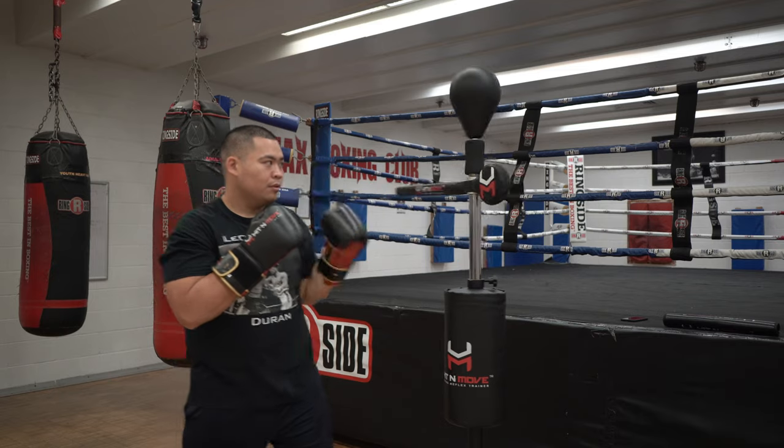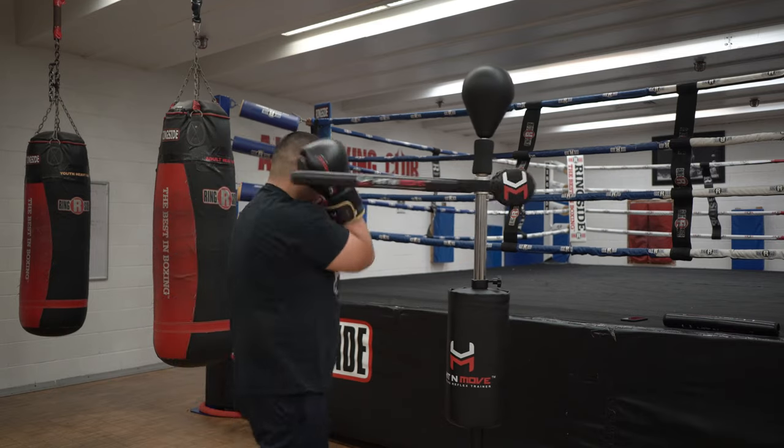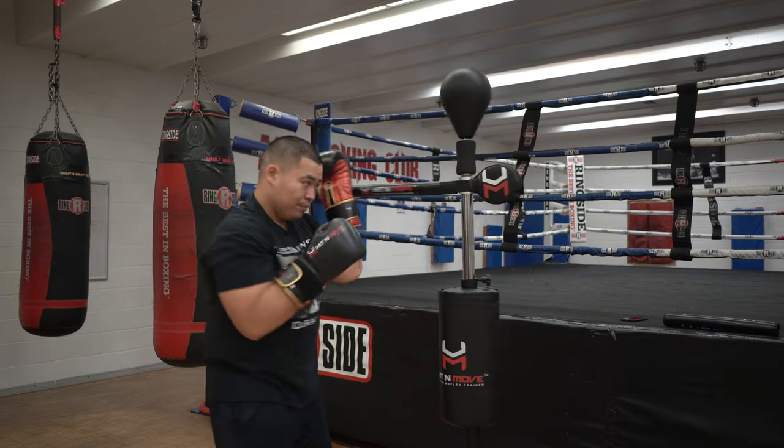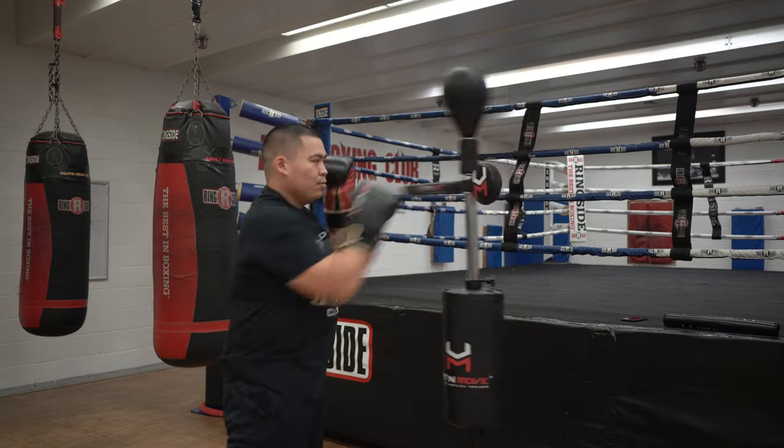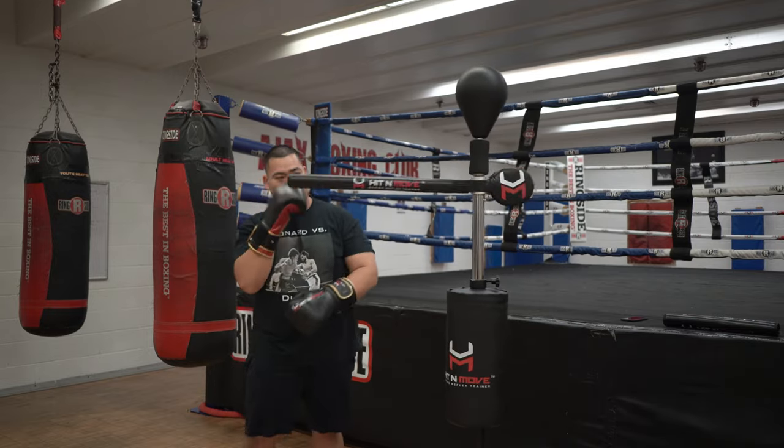It does really hurt. Which is nice — they actually provide you with a little mouth guard to wear while you train with it. I have my own mouth guard and I have a nicer one, but the one that comes with it is still not too bad. It's not a crappy one.